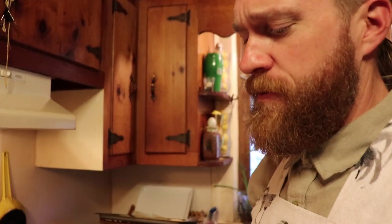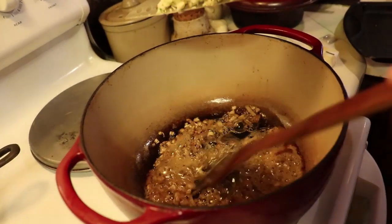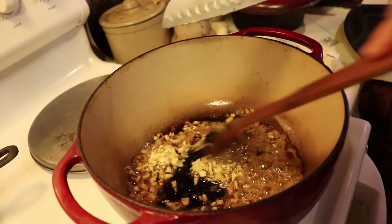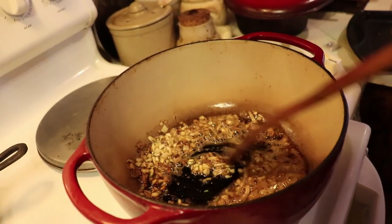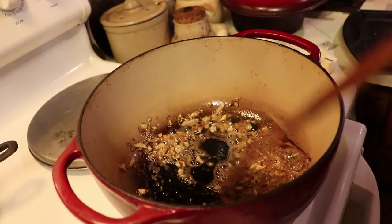Next take your chopped garlic. I think I use six cloves of garlic — use as much garlic as you're comfortable with; we really like garlic in our house. Add it to the sautéed onions and butter. And careful, garlic burns fast, so you want to stir it in quickly. Let it get mixed in with your onions for just about a minute.